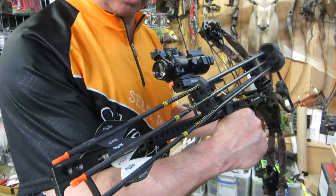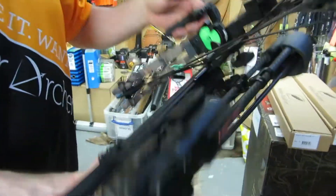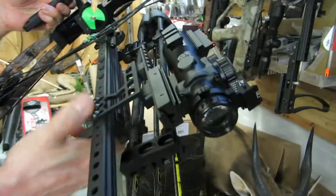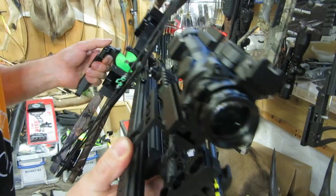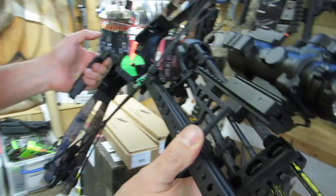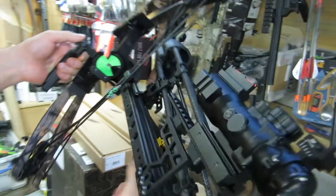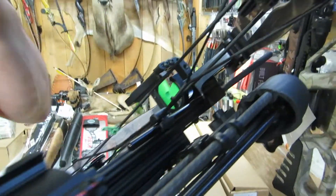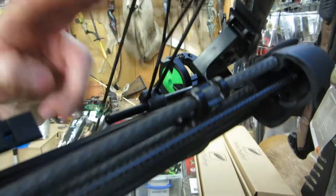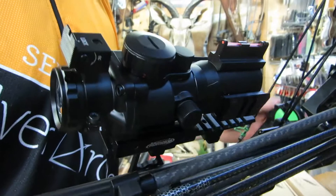We'll shoot a few arrows just to show you what it looks like. Talking about the upgraded materials — it's a really nice job and I'm pleased that they've moved forward with a fantastic design. This one has got the upgraded whisker biscuit — that's an optional extra. It's got a tight spot quiver instead of the quickie quiver, and it's also got a different scope which has a set of iron sights on top.